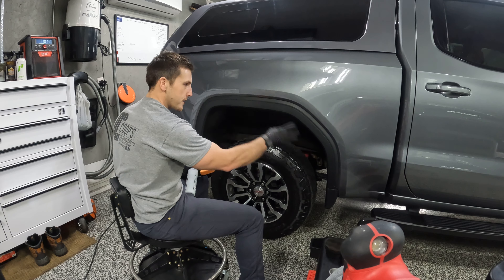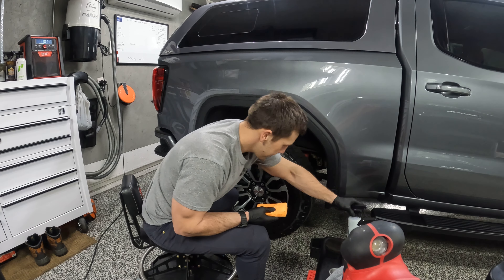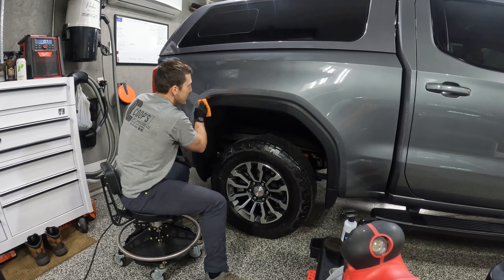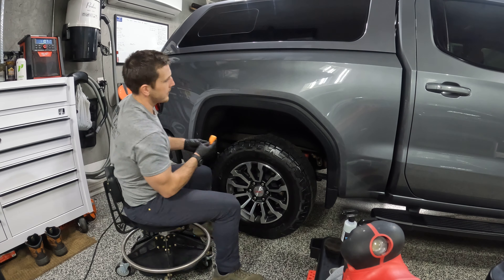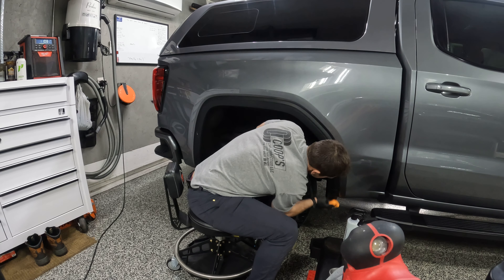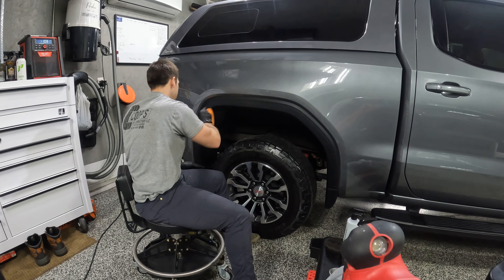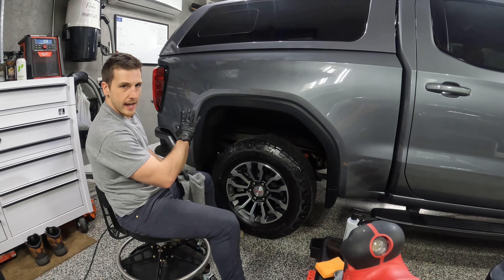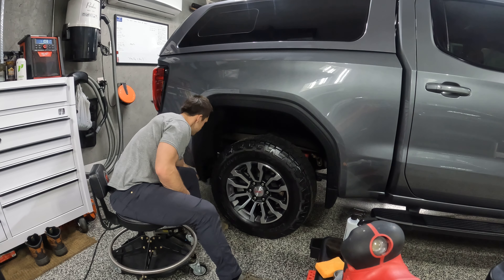So I prefer whenever I do trim like this, I'm going to spray it on whatever applicator I'm using. A little goes a long way on this - you don't need a whole lot. And if you spray it on, you're going to be fighting working it in. This panel has soaked it in pretty good. But what I would do is if I had some white streaks in it, I would just go over it real quick with a microfiber just to pick up the loose material.